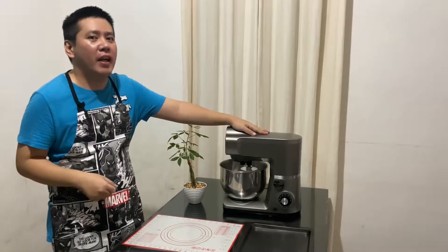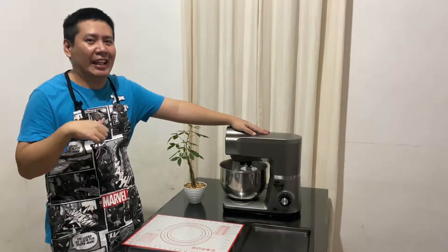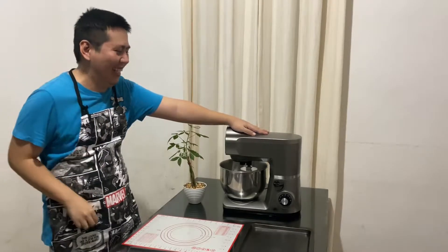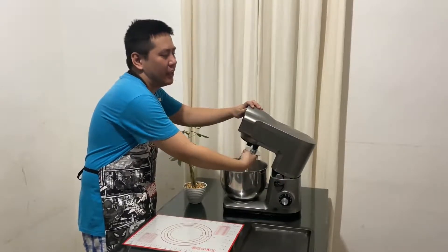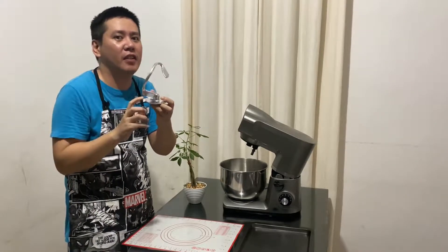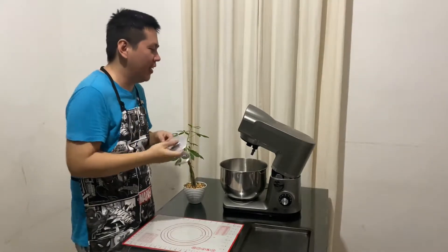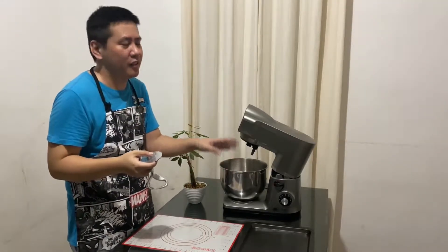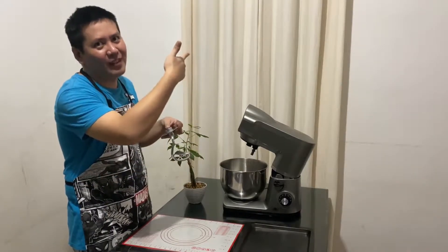Last but not least, our mixer. If you don't have a mixer, you can do it by hand, but I tried it before. Your attachment should be a dough hook — make sure you use this one, not the whisk, not the flat beater. Use the hook, okay? And then the bowl, which comes with it.